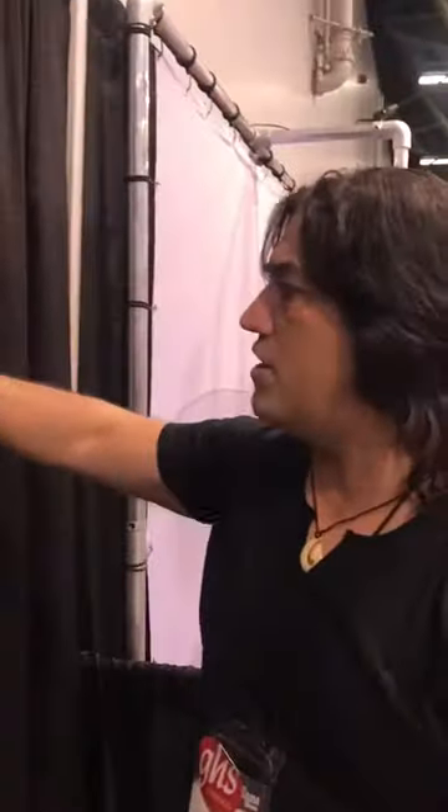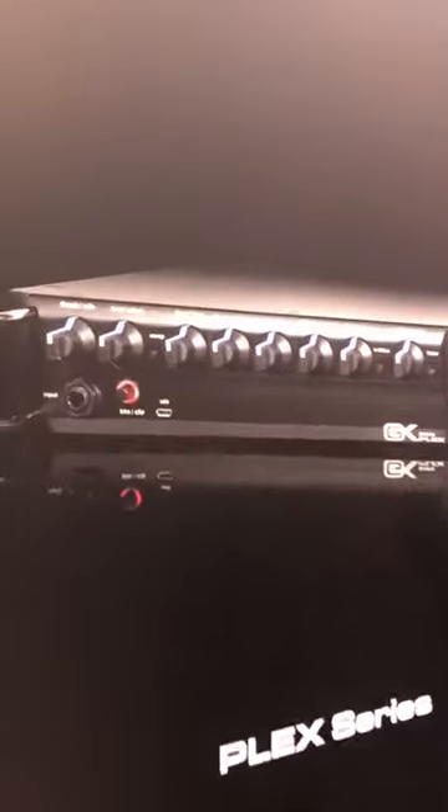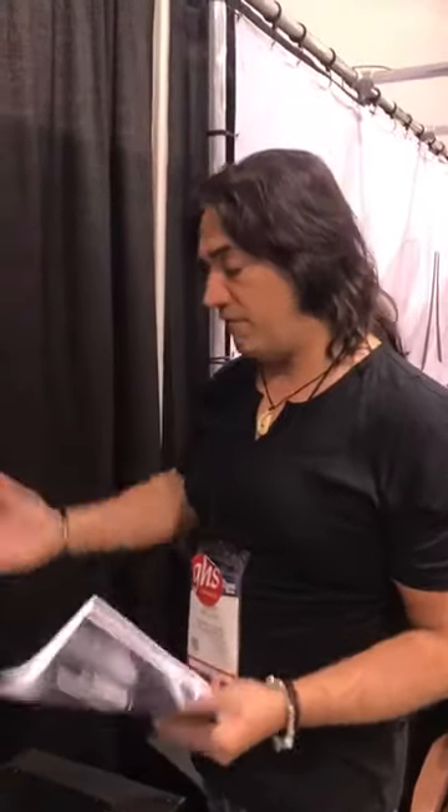And for those who like the Plex and the modeling, the Plex is available. Notice the digital display. GK Plex Series, again 500, 800, 1200 — for those who want the different preamp and Q possibilities. The Plex package live — there you got it. Built-in tuner, compression.